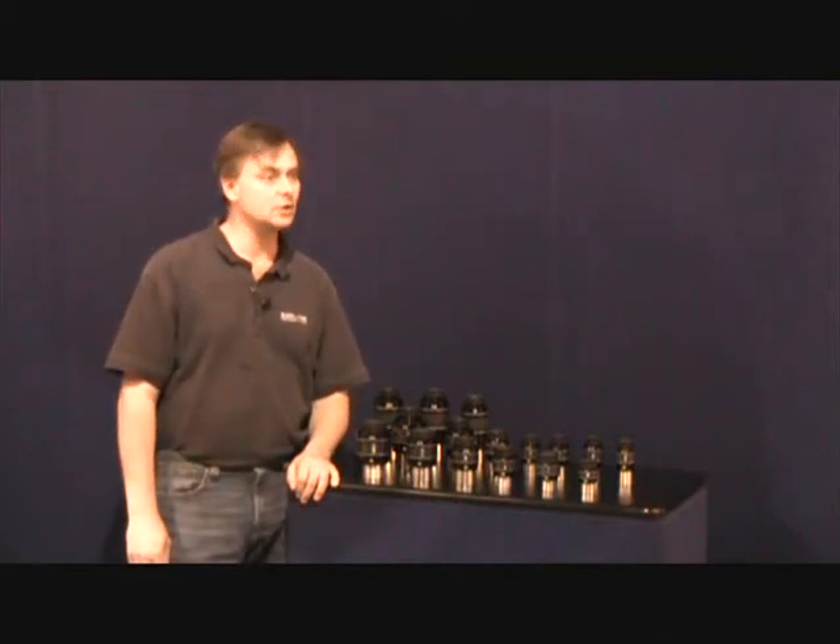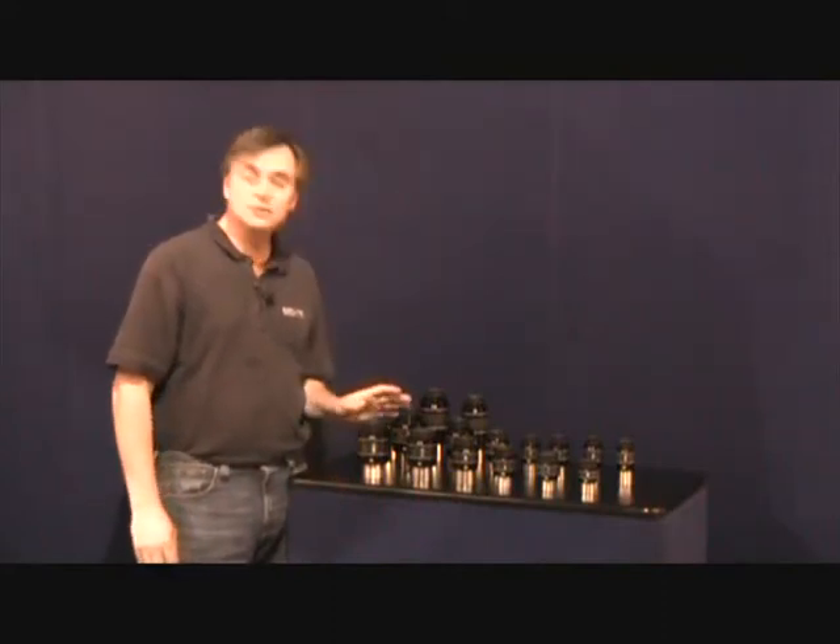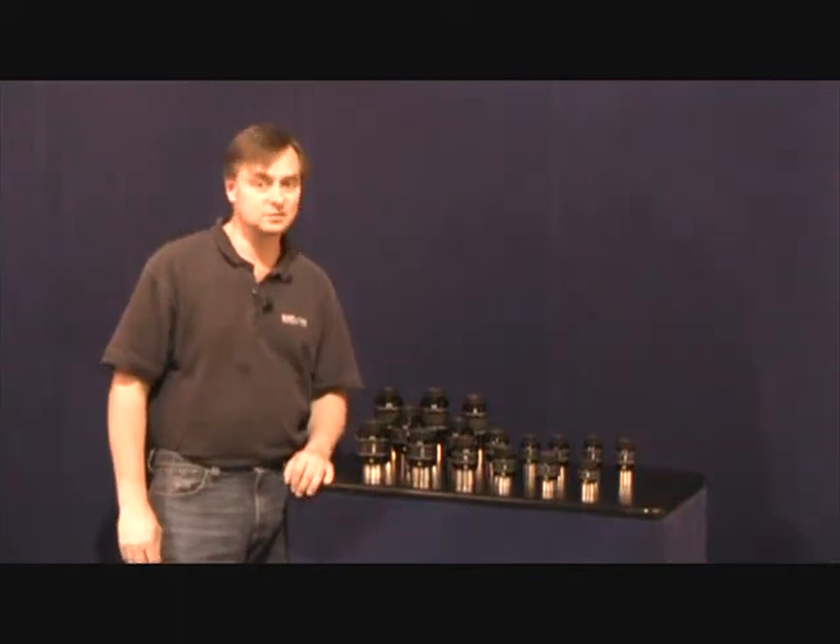Hi, I'm Scott Roberts, and I'll be at the Northeast Astronomy Forum to show you 100 degree, 82 degree, and 68 degree waterproof eyepieces from Explore Scientific.